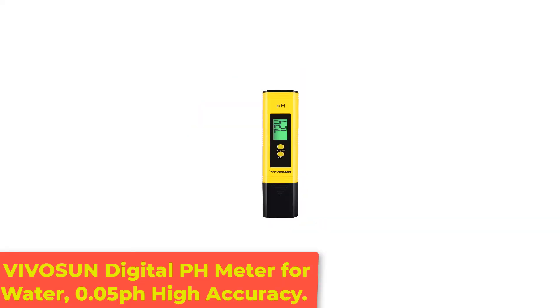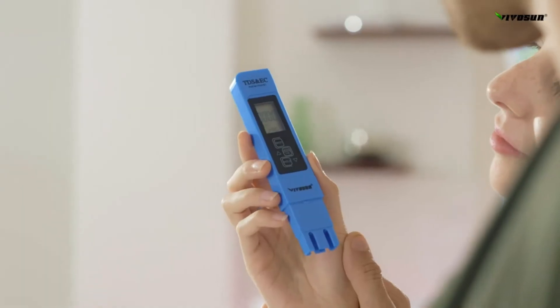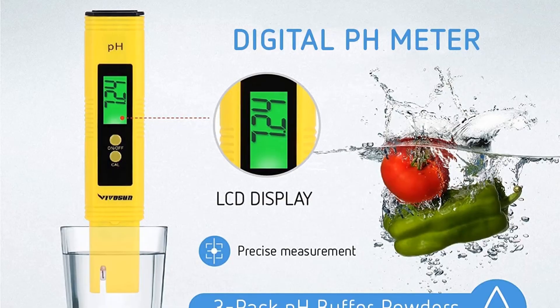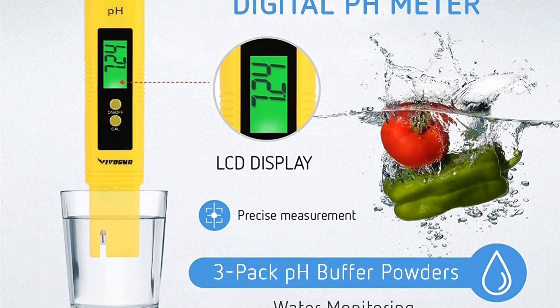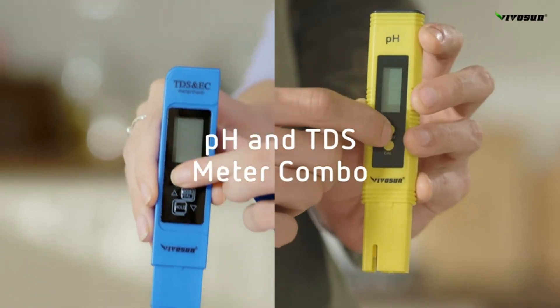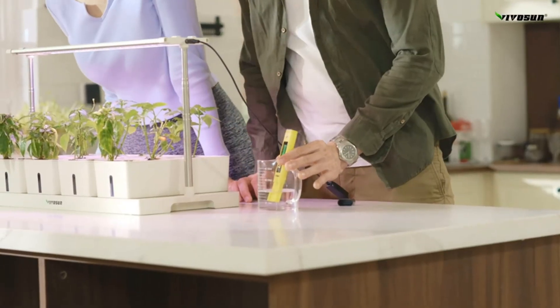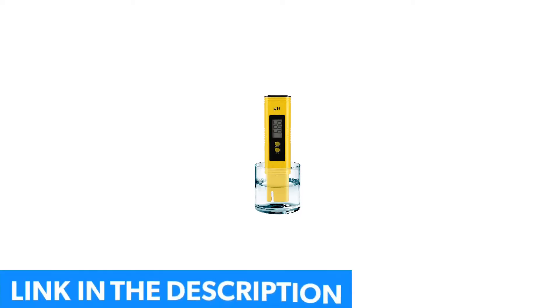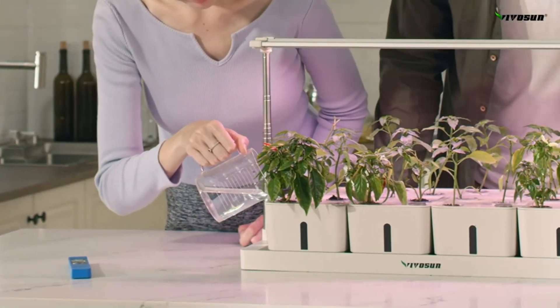Number 5: Vivicine Digital pH Meter for Water, 0.05 pH High Accuracy. The Vivicine Digital pH Meter stands out from the rest for its excellent quality and craft. This meter is good for use in pools, aquariums, hydroponics, and food and beer brewing. It's portable and very lightweight — you can easily put it into your bag or backpack. It comes with a case and a bright LED reading light, as well as a one-year warranty and money-back guarantee.